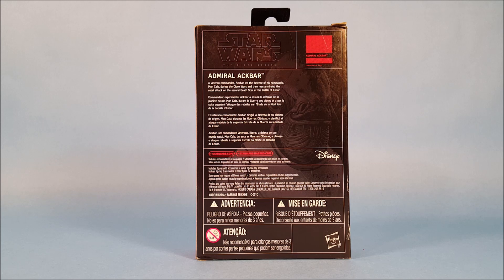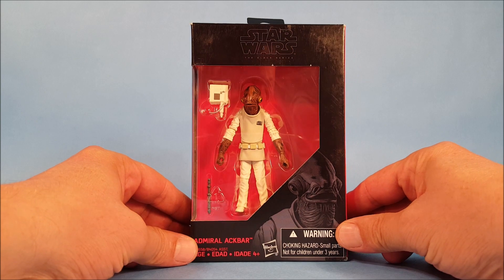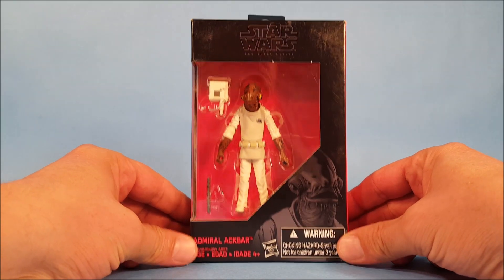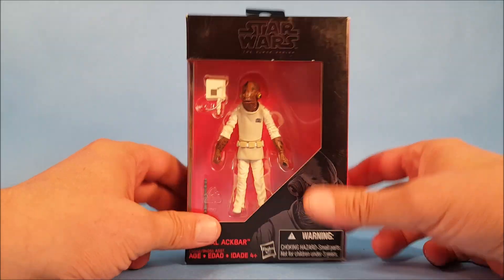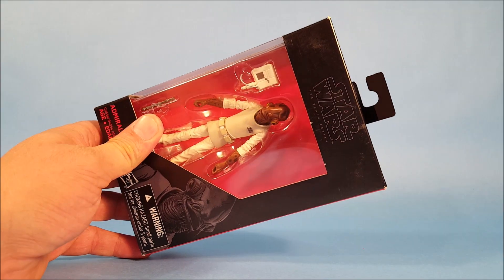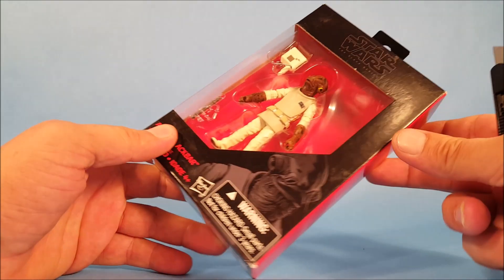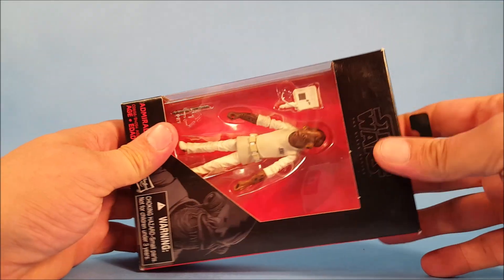Admiral Ackbar: a veteran commander, Ackbar led the defense of his homeworld Mon Cala during the Clone Wars, then masterminded the rebel attack on the second Death Star at the Battle of Endor. Of course they're referring to Return of the Jedi. If you watch the animated Clone Wars TV show — the one with computer animation, six or seven seasons — there's actually a small story arc on his homeworld where you see a younger version of Admiral Ackbar helping defend his home planet against the Separatists.